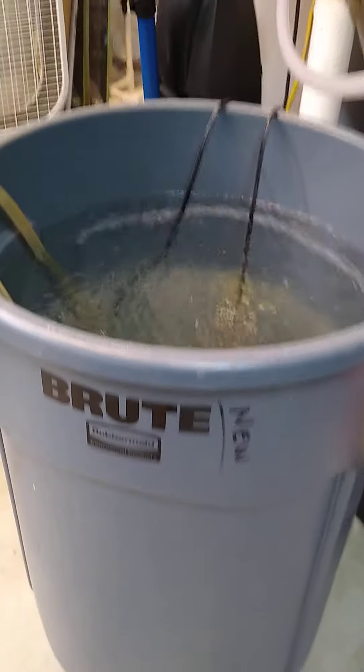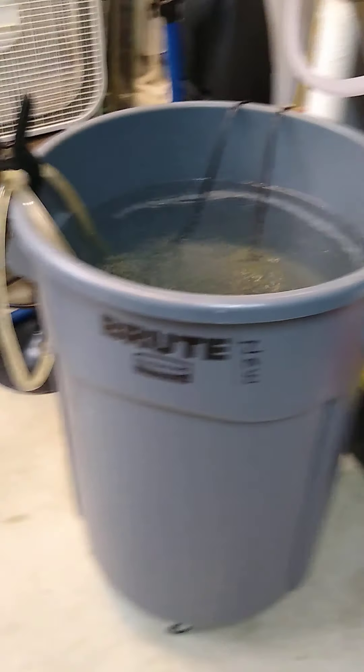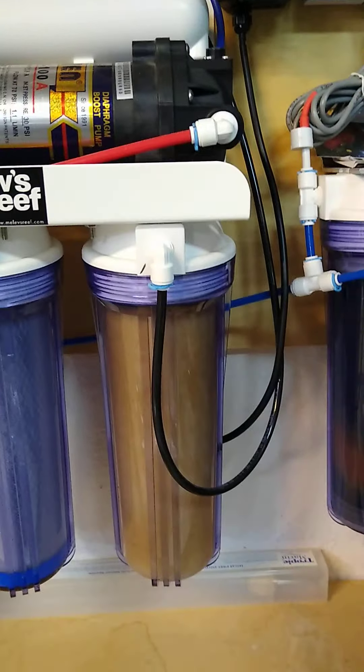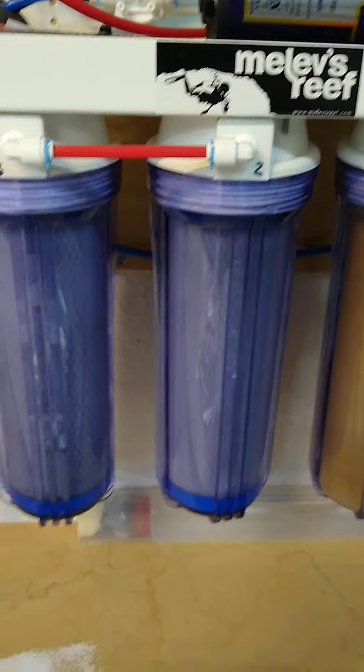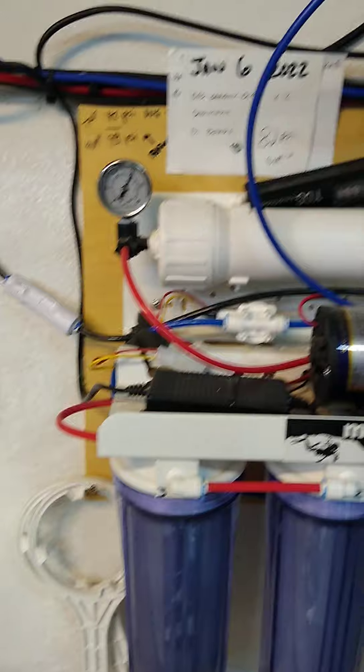I'm doing a really big one this time — 40 gallons. Sometimes I do 20, but I'm trying to get things cleaner in there. The water that comes in is filtered; it comes off a tee off the water heater and then goes through a five-stage filter which has a sediment filter, two carbon filters, and an RO filter pressurized with a booster pump.